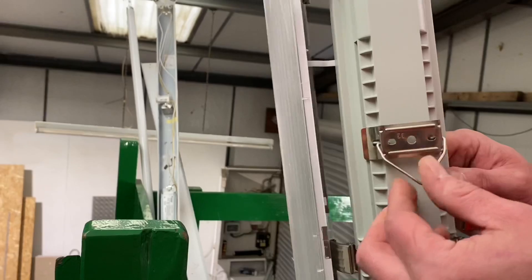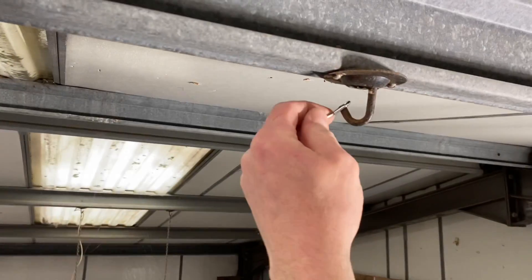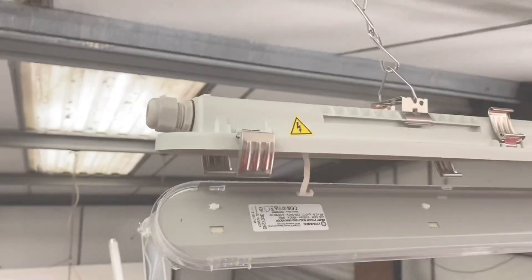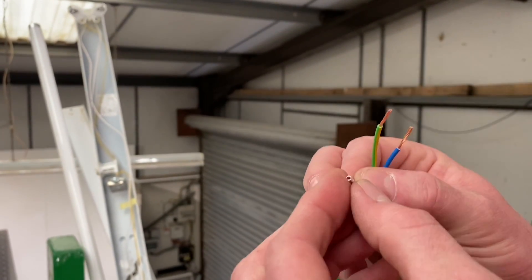Those clips I really like — you can easily adjust them along the fitting, so if you're trying to match existing fixing positions you can just slide it until it's hanging in the right place. The gear tray hangs in place as well, which is a great feature, and I didn't have to put the clips in myself — they were already clipped in place.